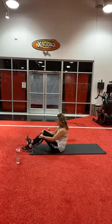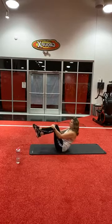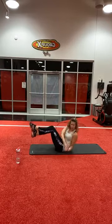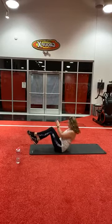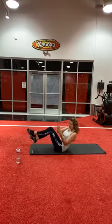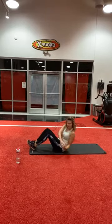Alright, here we go — Russian twist in five, four, three, two, go. One, three, four, five, six, seven, eight, nine, ten. Again, you can put your legs down. One, two, three, four, and five.